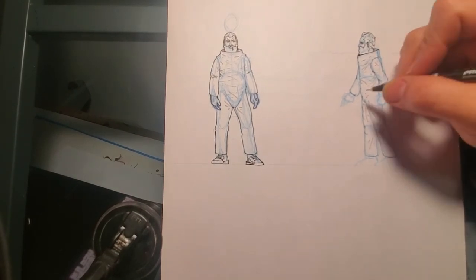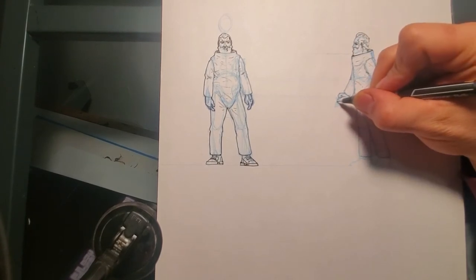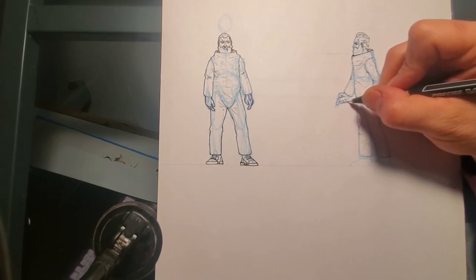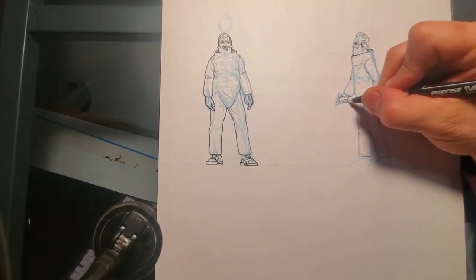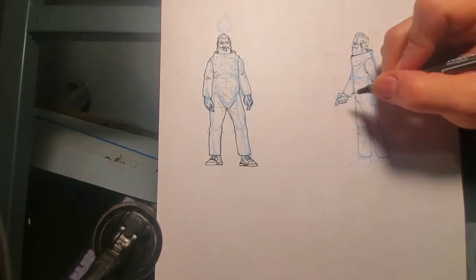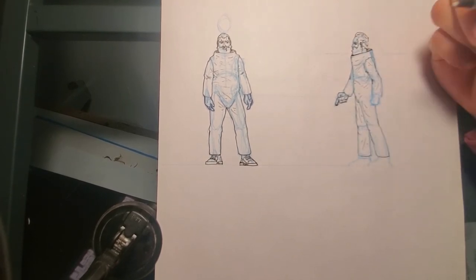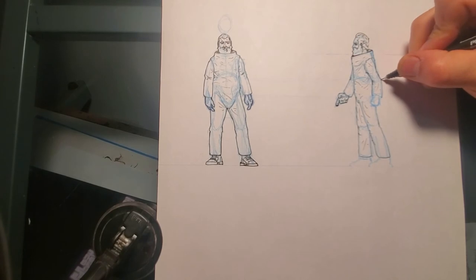Back to the sketch — I'm going a little quicker on these hands, a little more confident now. From one perspective they don't totally match the other perspective, but it's close enough to be a guide for sculpting. I think the head matches pretty well.